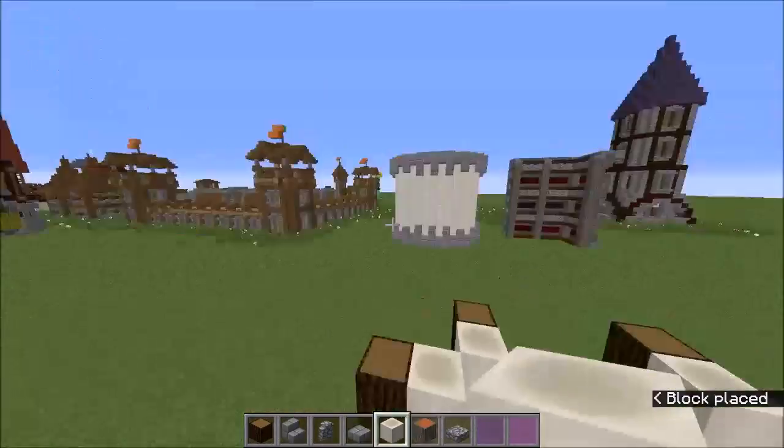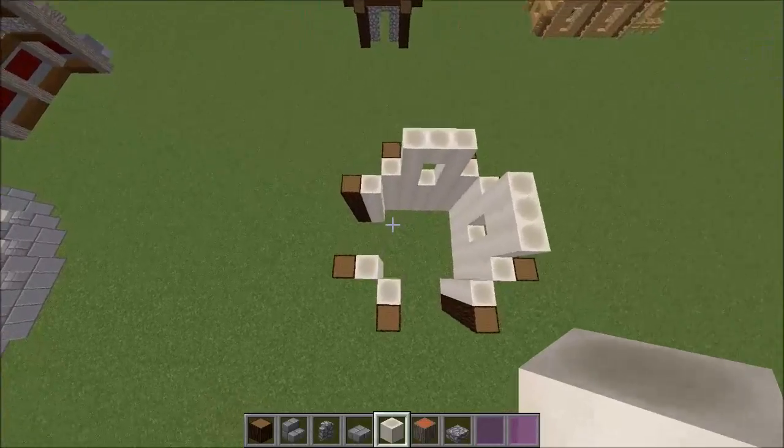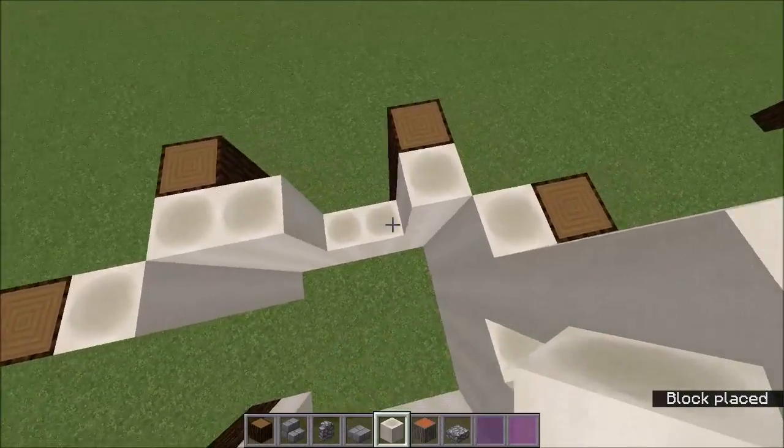It's going to be a more fantasy-type mage tower rather than a classic wizard tower with the cone roof. I hope it looks good and I hope it provides you with lots of inspiration.